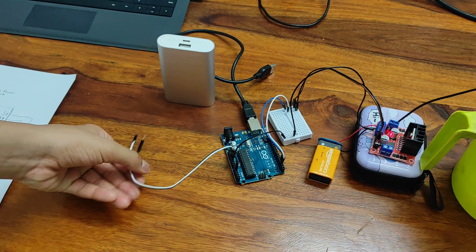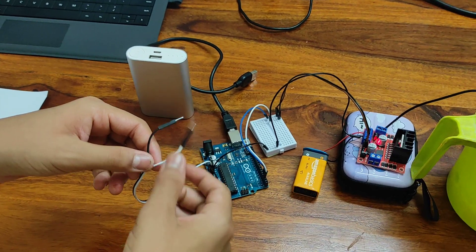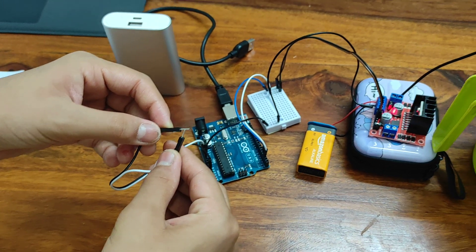This will water the plants based on whether the soil is wet or not. For this first test, these two unconnected pins represent dry soil, and connected pins would represent wet soil.